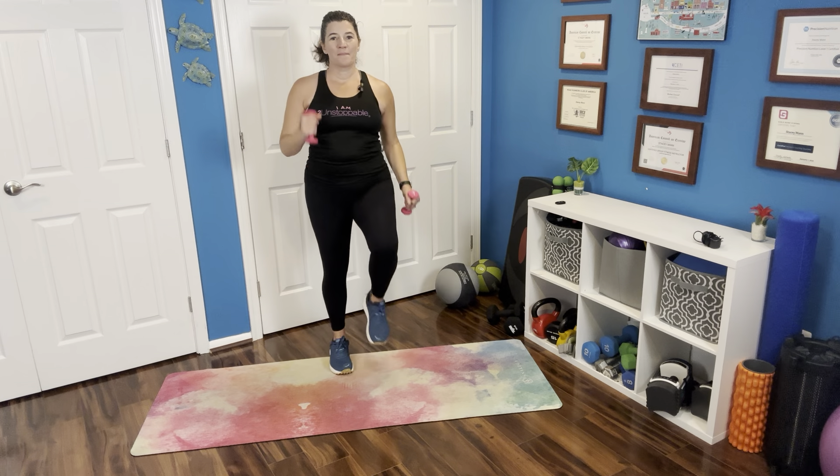Let's march it out a little bit. I'm going to be marching using those weights in a way that feels good to my arms, just bringing them up towards my shoulders, down and back. You can put those weights down for this little bit of warm-up — it's totally up to you.